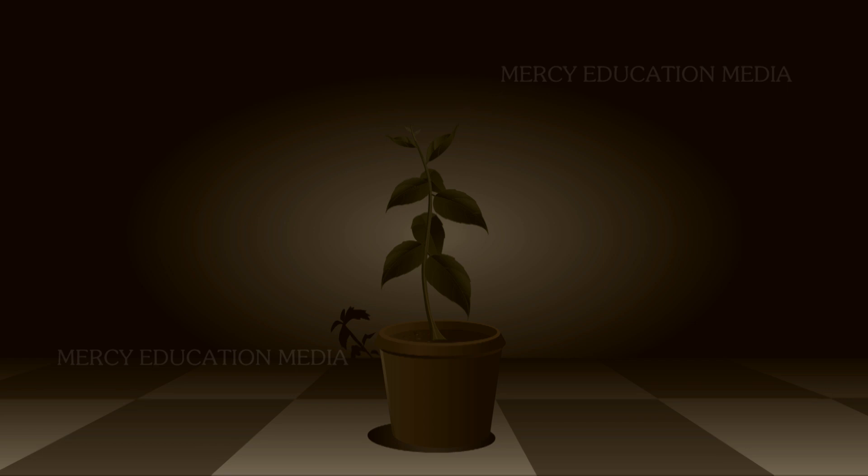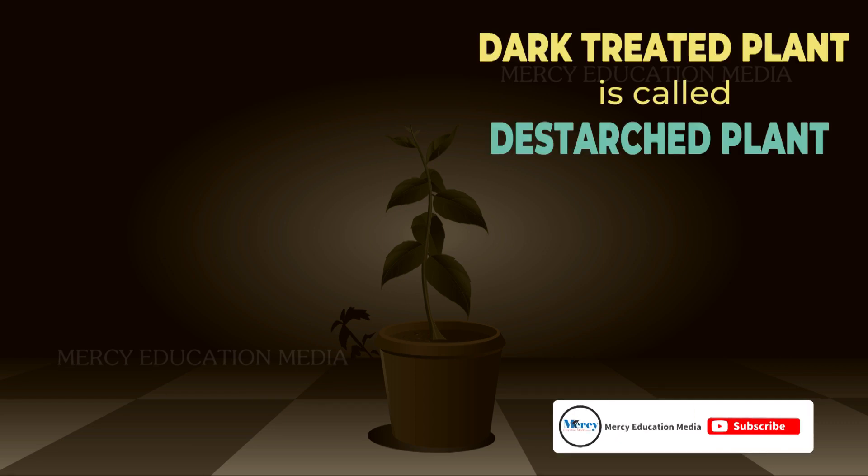When a pot plant is kept for 48 hours in a dark room, the leaves become free from starch. This dark-treated plant is called a destarched plant.